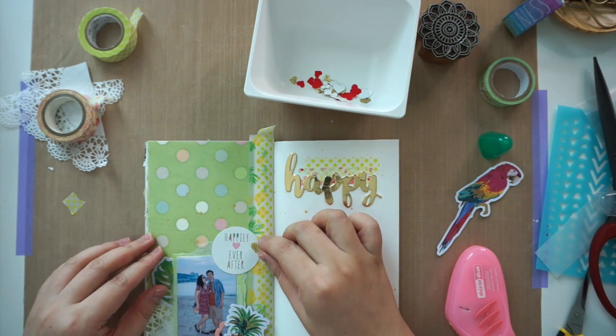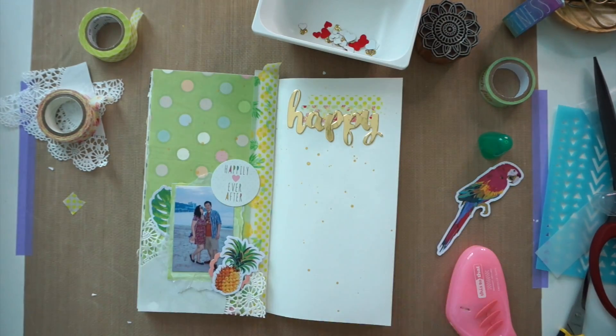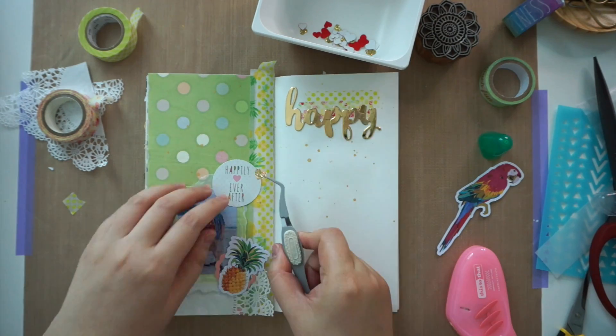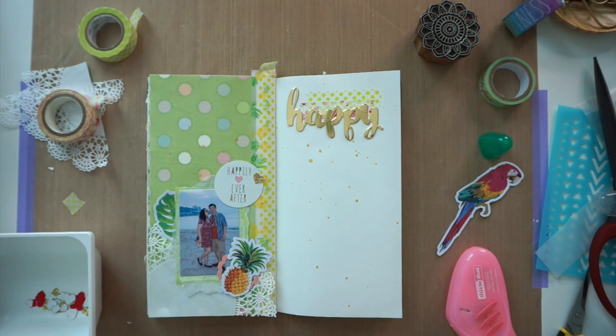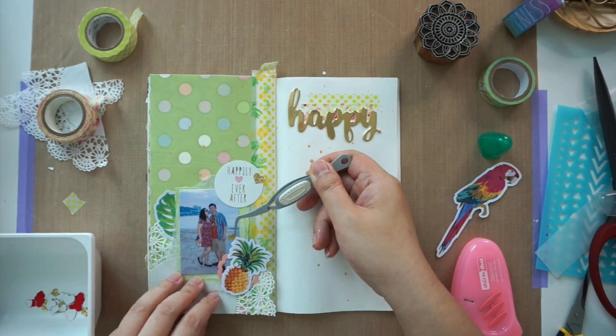After sticking down the main elements, I added a few gold glitter hearts that I punched out with a Martha Stewart heart punch. I stuck them down with my favorite liquid glue by Tombow.